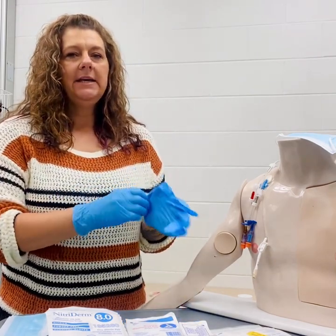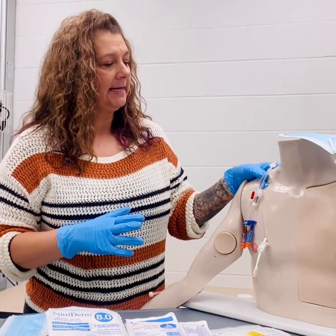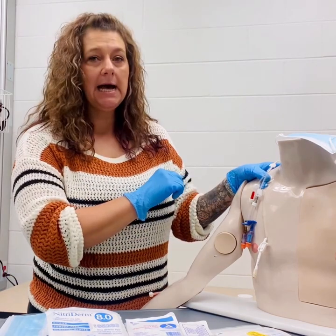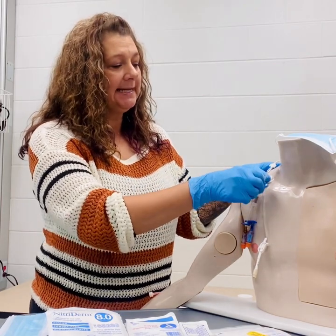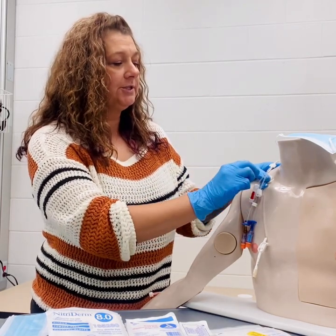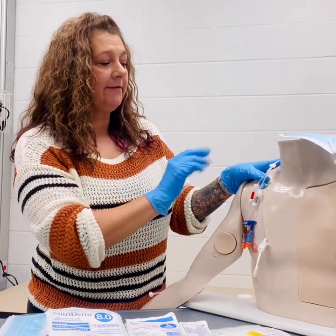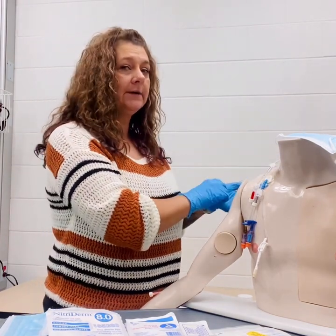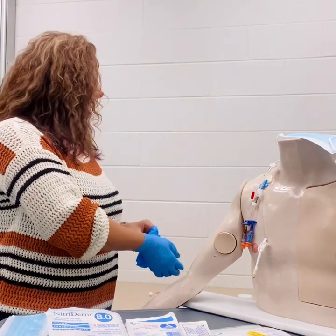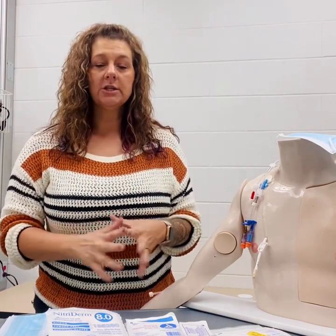When removing the old dressing from a central line, we want to take our non-dominant hand and place it over the insertion site just to ensure that we don't pull anything loose while we're removing that dressing. You'll peel that dressing inward towards the insertion site from all four corners, and then pull that dressing off completely. Then we can remove our gloves and again perform hand hygiene and dry our hands.